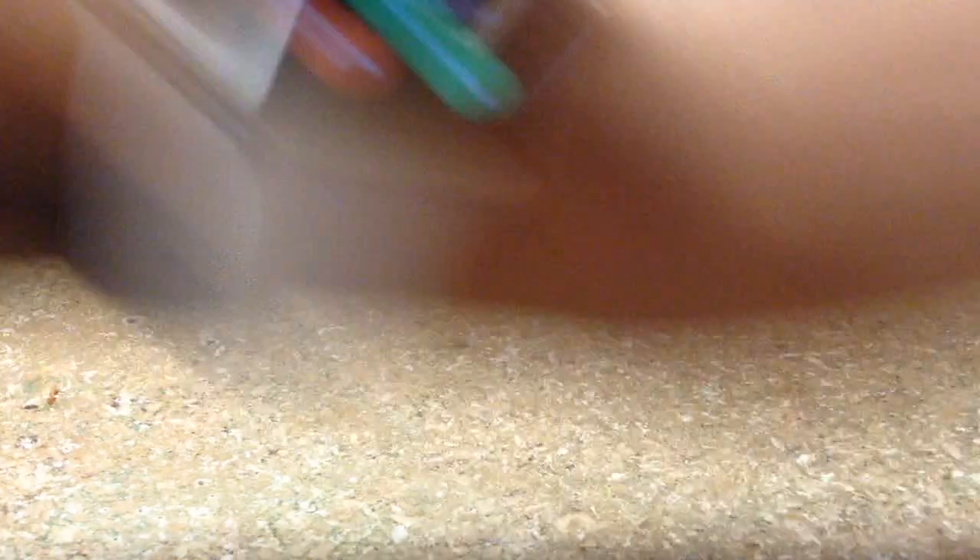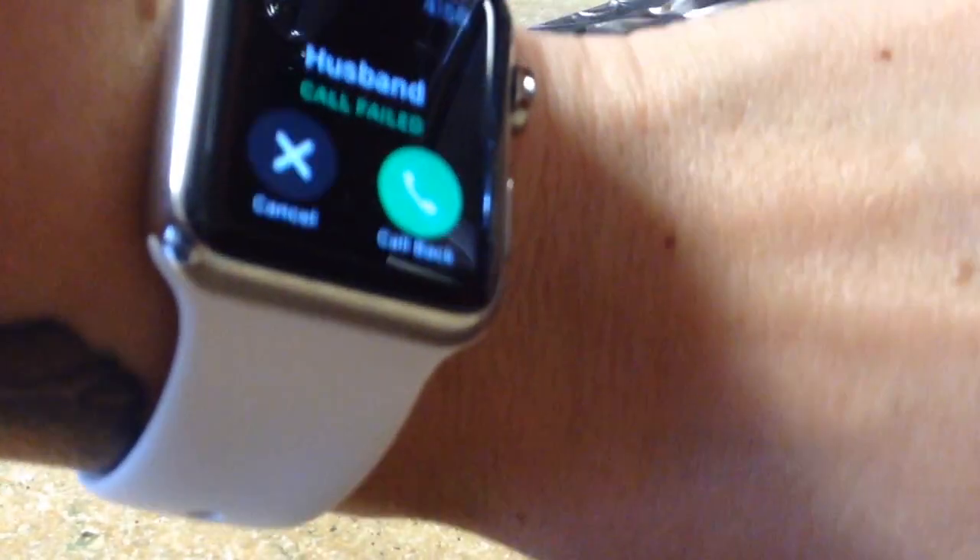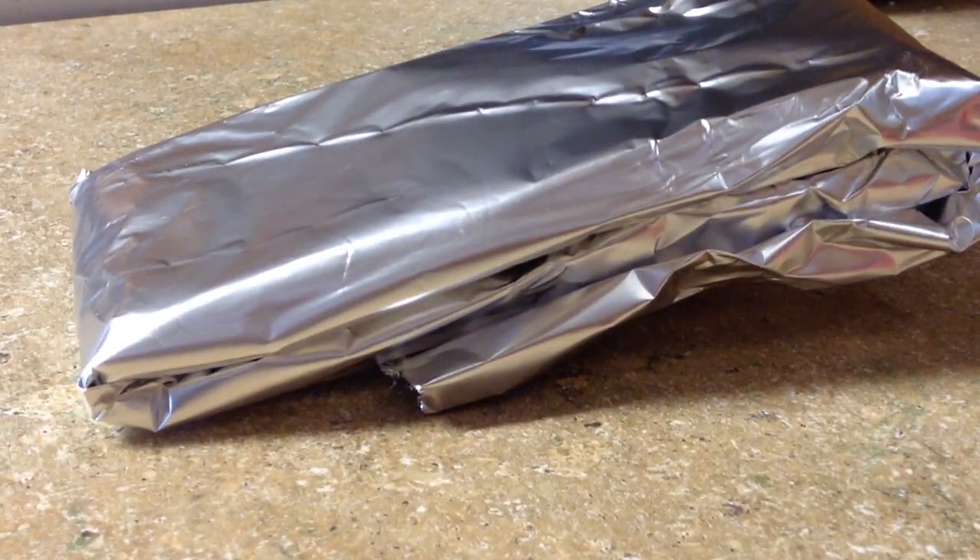Actually, it stopped ringing because my watch is still ringing but the phone isn't. Aluminum foil is working. See, this is still ringing and that wasn't.